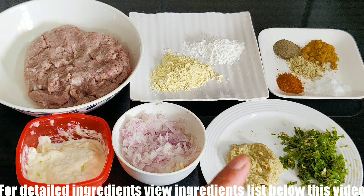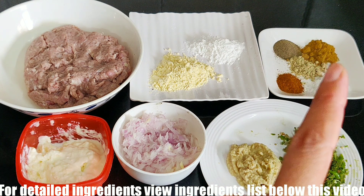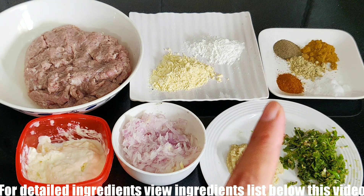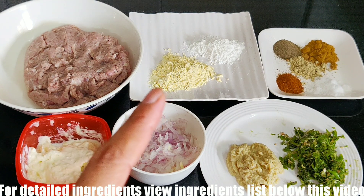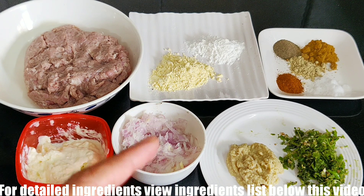I have 2 tablespoons of ginger garlic paste. I have ground 7-8 green chillies into a coarse paste. Add 1 teaspoon of roasted cumin powder, and pepper and salt. Also add garam masala powder and a little chaat masala. If you have malai or cream, add 2-3 tablespoons of it.